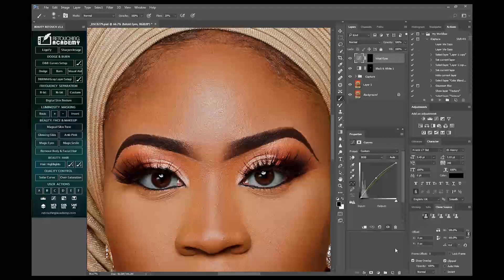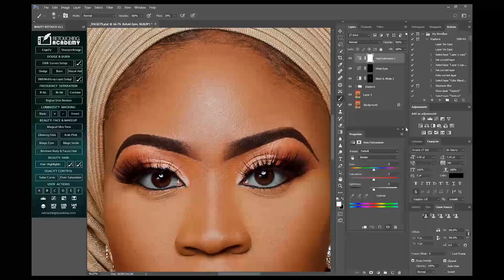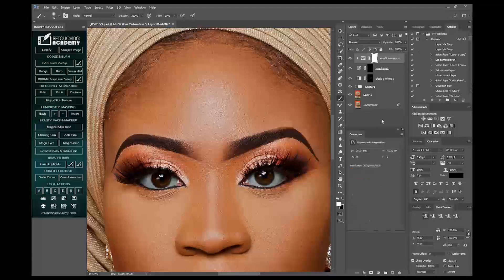I'll go into my Hue and Saturation adjustment layer now, then I'll press Alt. If you click Alt, then select to clip that on either eye, so I can change the colors. As you can see, as I'm moving the slider, the colors are changing. I think this is good for me — I like this, so I'll keep it like that.